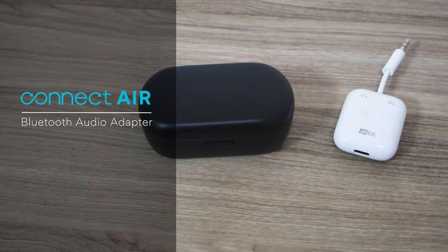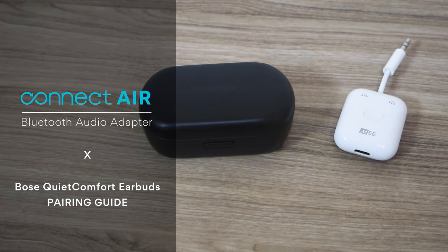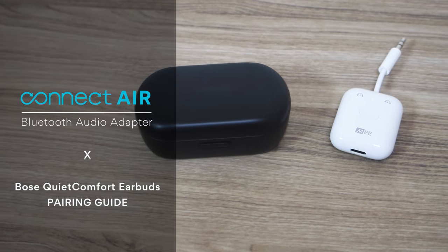In this video, we will set up the Mi Audio Connect Air with the Bose QuietComfort Earbuds.